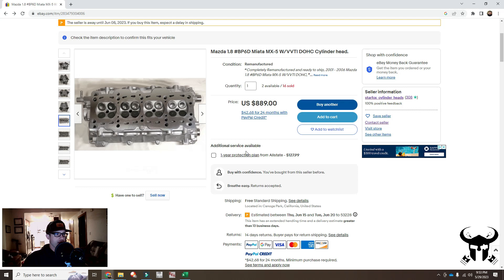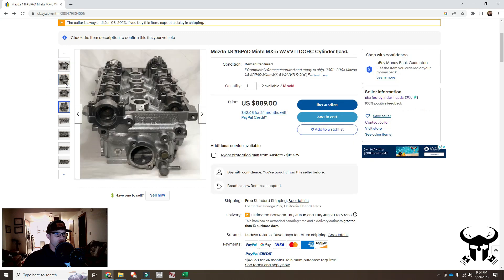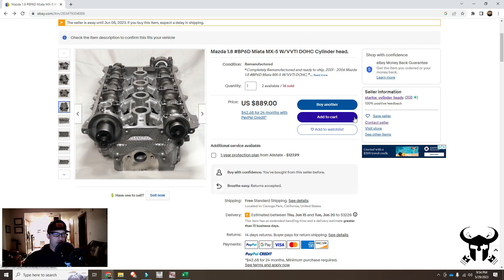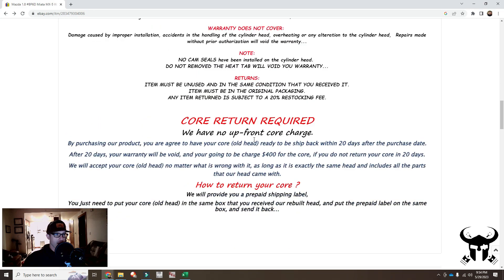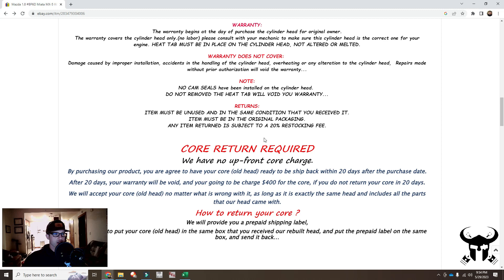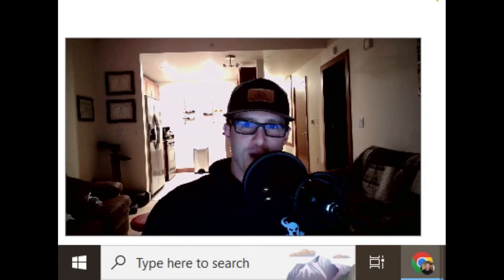This is the cylinder head that I just bought. The vendor is Star Fox Cylinder Heads, they're out of California — it's just a small shop. It's $900 for a new cylinder head and then you send them your core. There's no upfront core charge, but I think if you don't send them your old core, they'll charge you $400. I don't want to tease you too much, but there is good news in the future for the turbo Miata. Stay tuned for part three — I should be posting it next week. Thank you for watching.